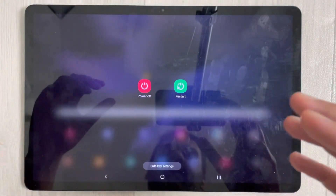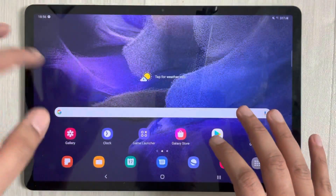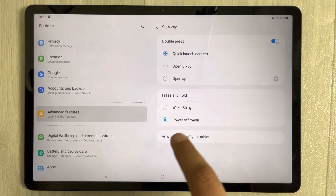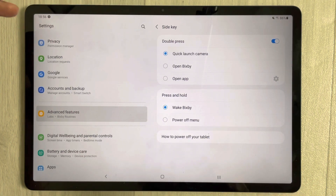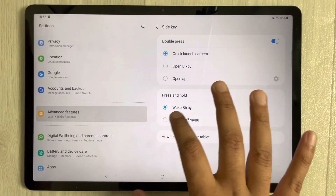If you want to set this button back to Bixby, you can do it the same way. Just go into Settings, then Advanced Features, go to the Side Key option, and select Wake Bixby. Pressing and holding the power button will then trigger the Wake Bixby option.